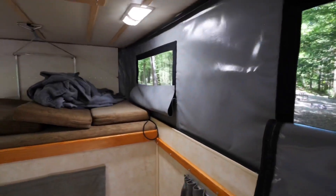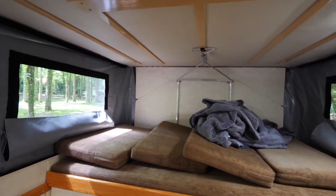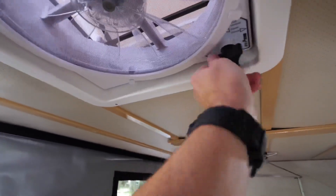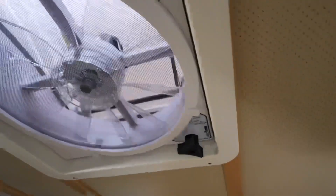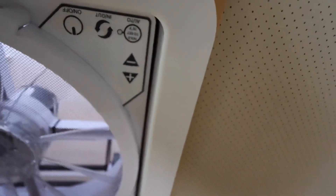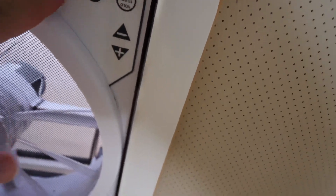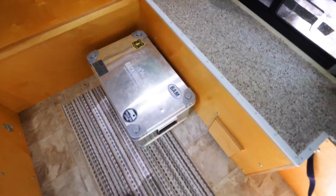I do not have a thermal pack in here but I am looking at maybe getting one soon, depending on what it feels like camping in the colder weather. Up top here I'm opening up my Max Air fan — not Dometic, sorry. It has a bunch of different features and settings. There's on/off, a thermostat — so if it gets to 78 degrees in here it'll automatically kick on — and it blows in and out. I'm going to turn it on and see if we can get some hot air out of here.